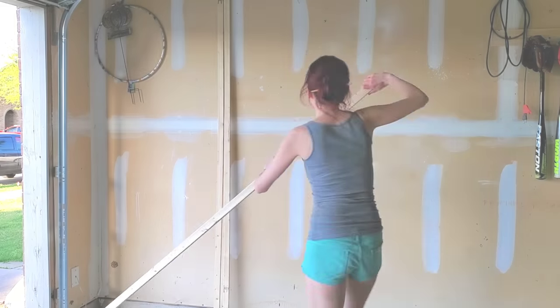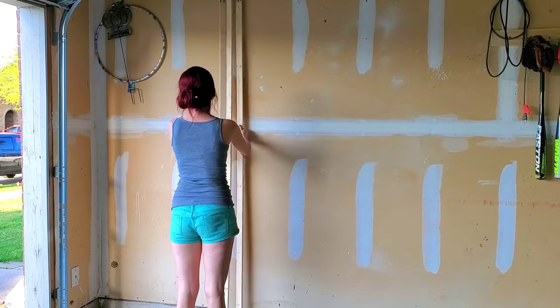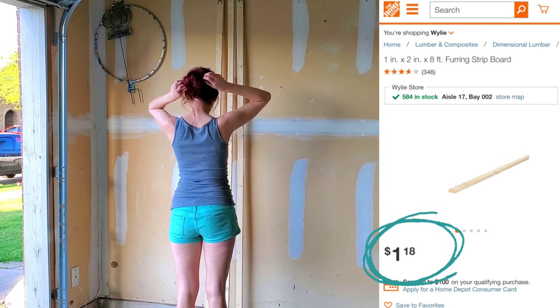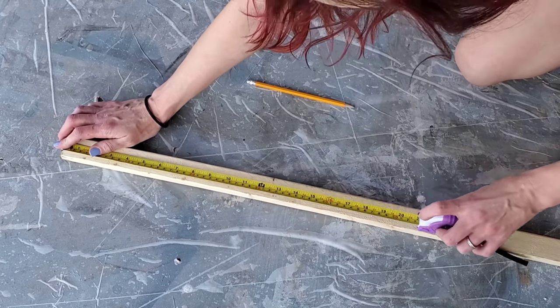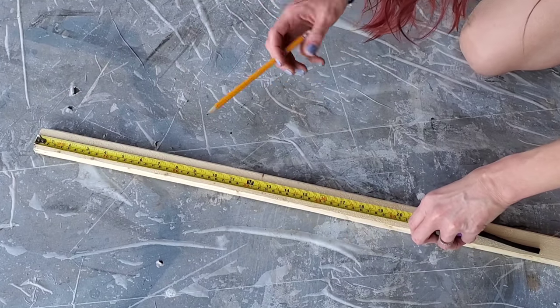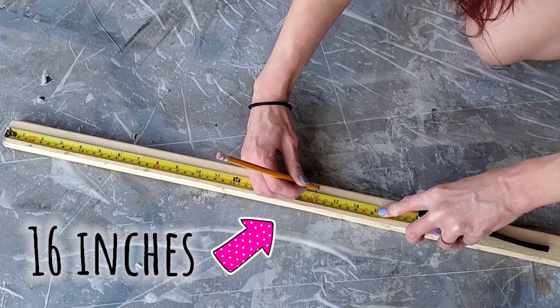This first DIY: we are making a huge ladder with no power tools for less than four dollars. All you need are three of these one dollar and 18 cent wood strips from Home Depot, linked in the description. They used to be 98 cents but the prices went up — still pretty cheap though.